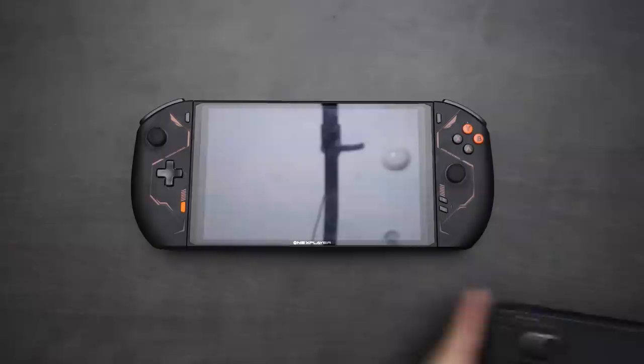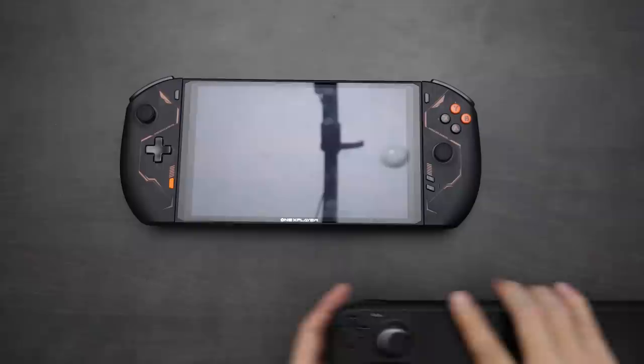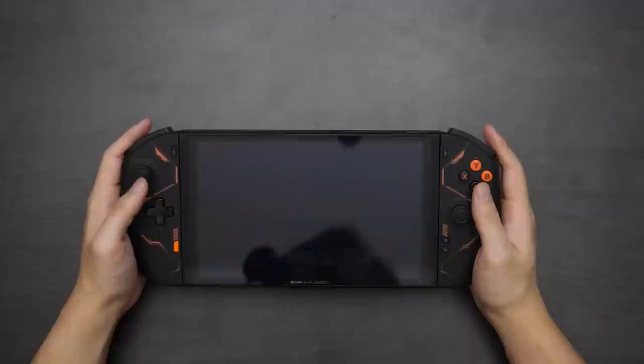Welcome, ladies and gentlemen, to my review of the One X Player 2. One X Player has a sequel, and not just in terms of sheer processing power — look at the size of this thing. Here is the Steam Deck next to me. You can see it's actually a little wider than the Steam Deck, slightly taller too, and definitely thicker. It is a beast of a device comparable to Steam Deck size, but definitely a little more in terms of dimensions, while still being a very wieldy device.